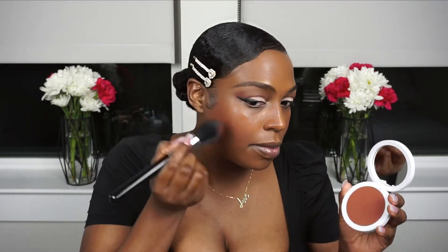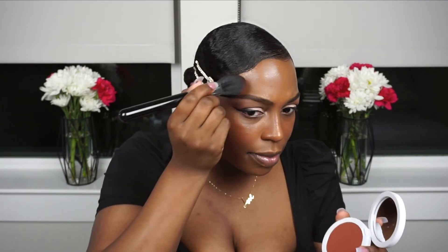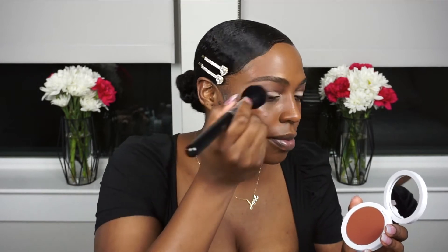I also bought the bronzer in Deep. I think I'm going to be more excited about this than the sculpting stick. Let's go in just to see — getting a little carried away but this is for you guys so you can get a look at how the color payoff is.